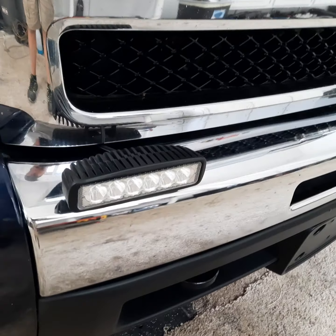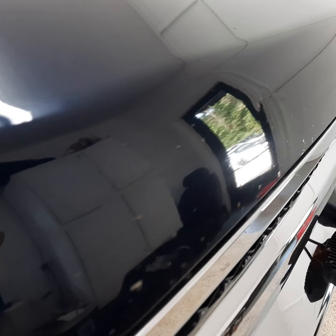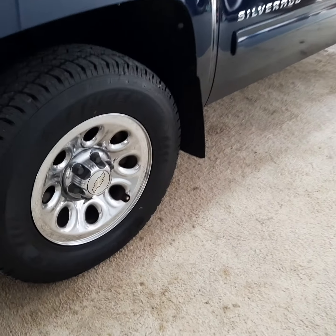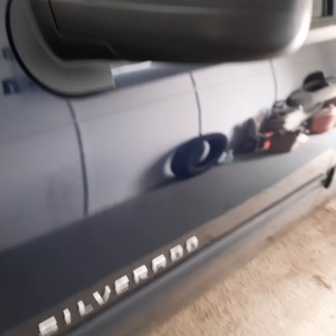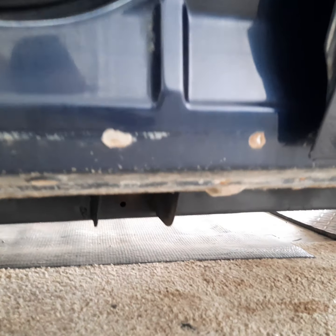Looks like somebody has added some LED lights here on the front. And we've got some rock chips here on the front nose — you can see that there on the hood. A little scuff there on the front corner. Looks like there's just a little chip right there in the glass. Rocker panels — a little dirty but don't seem too rusted out there. Pretty solid on a lot of these.